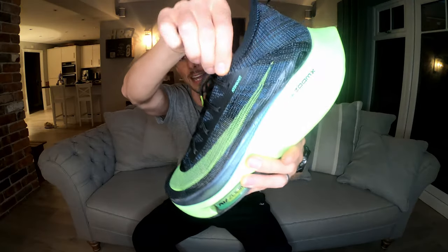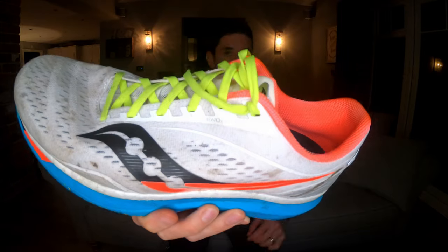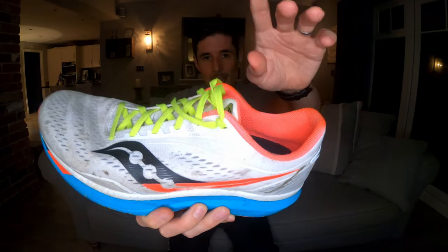Now what you find in some shoes — I'll take the Alphaflight Next Percent as an example — is that you don't have that double eyelet at the top of the shoe, and because of that you can't do a runner's knot. Another example is the Nike Tempo Next Percent; again there's no double eyelet at the top and therefore you can't apply it. However, on the Saucony Endorphin Speed you can apply the runner's knot, as it has that double eyelet at the top.